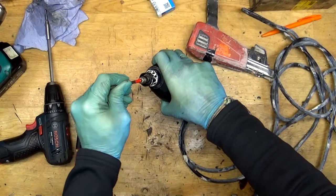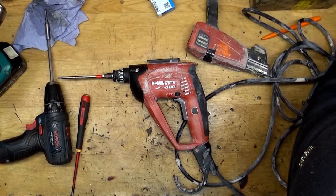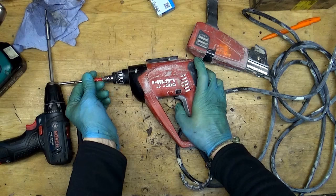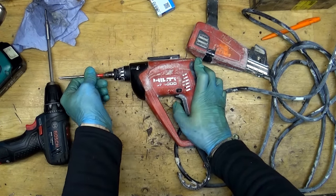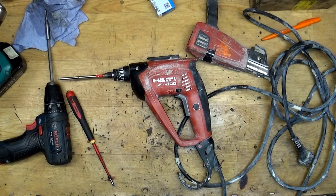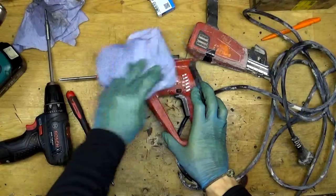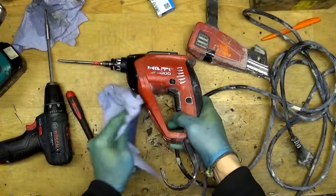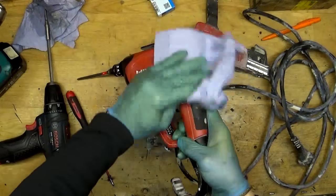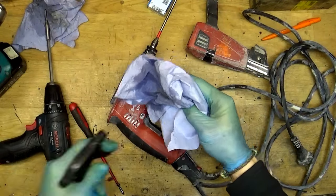Now we can see that the axis is good, it's moving. Of course we will test the screwdriver itself — yep, it's working! So now we can clean it a little bit so the tool will look nicer and the customer will take it.